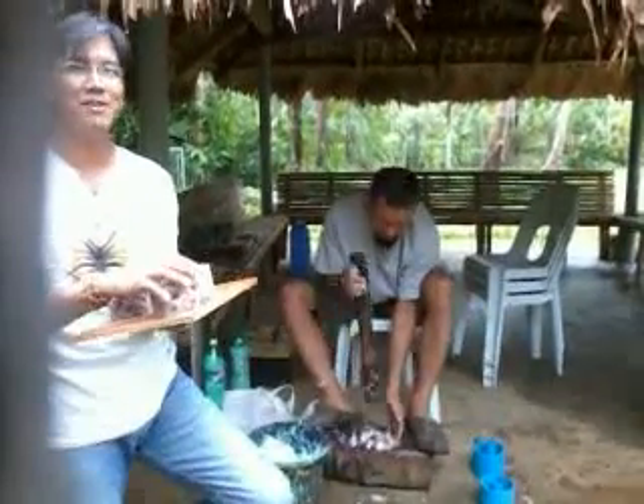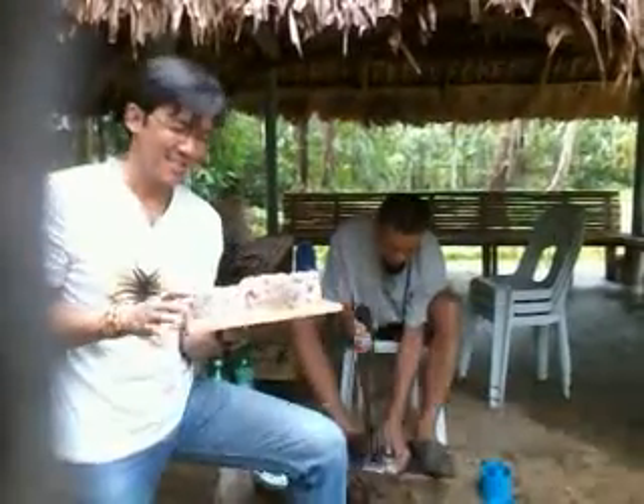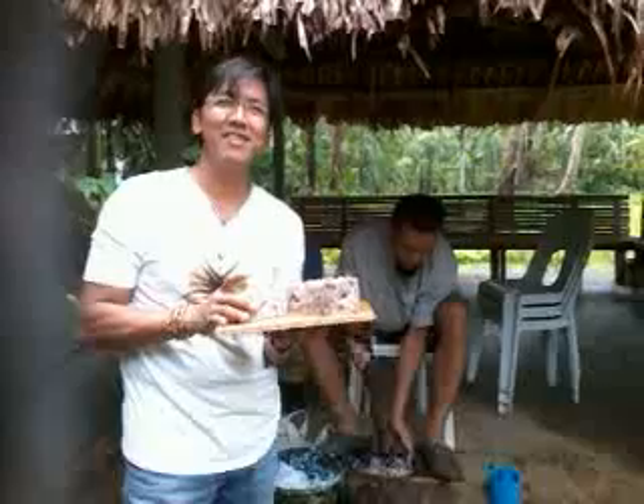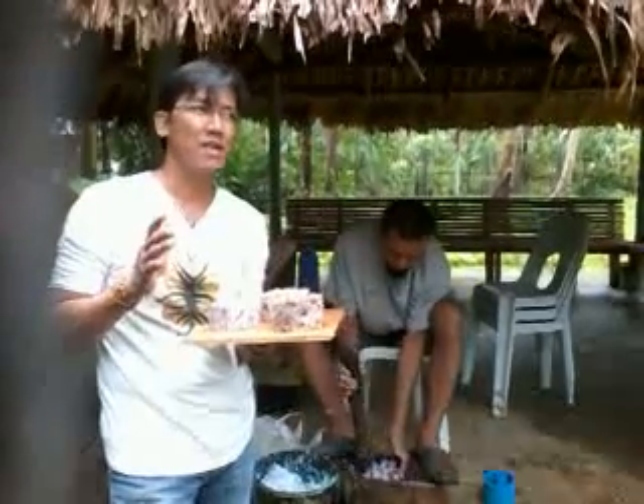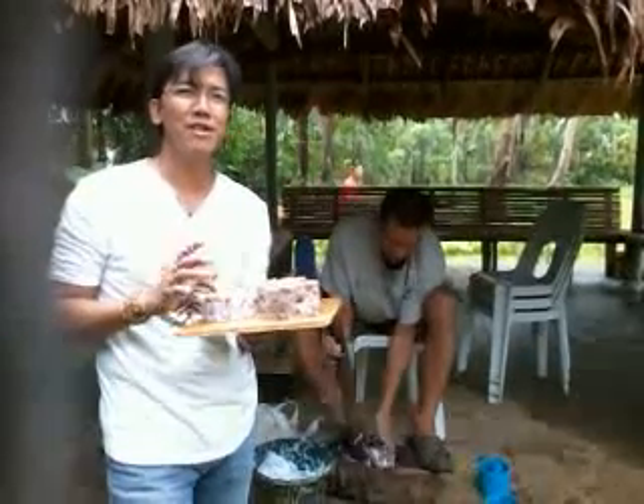Hello, good morning. Good day, everyone. My name is Jed Gilito. Here we are in the town, in a village called Bonga, in the town of Bakon, in the province of Sorsogon, here in the Philippines.